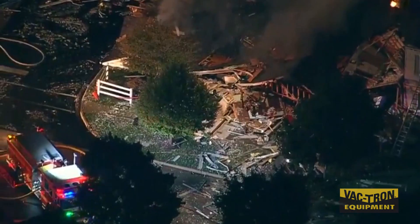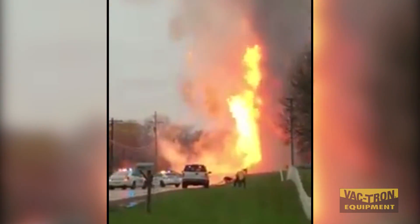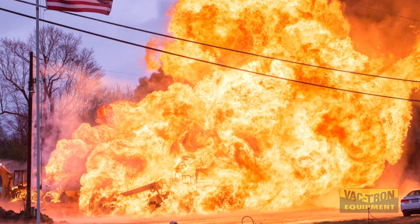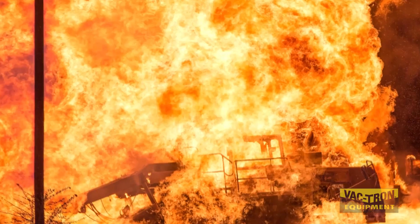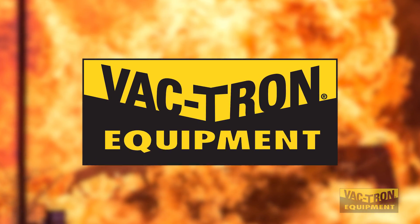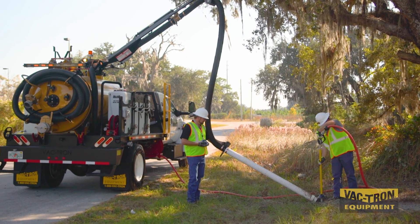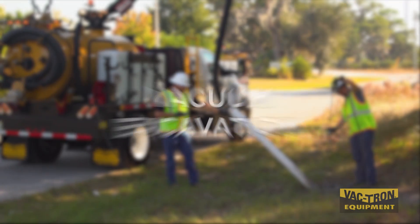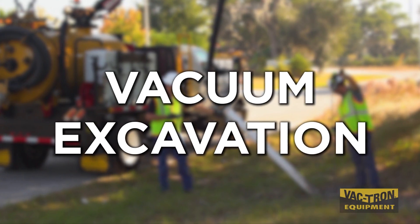We've all heard the heartbreaking stories of digging gone wrong, jeopardizing the safety and sometimes the lives of innocent workers on site. For Vactron Equipment, safety is priority. As the industry innovator, we want to keep you informed on enhanced technologies like vacuum excavation and its functionalities.